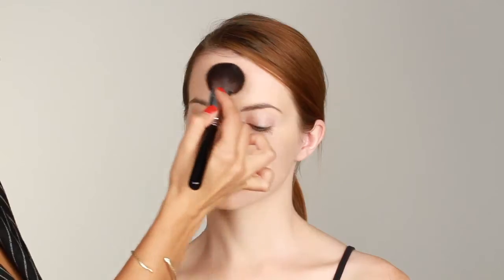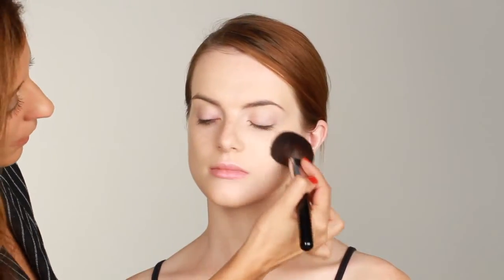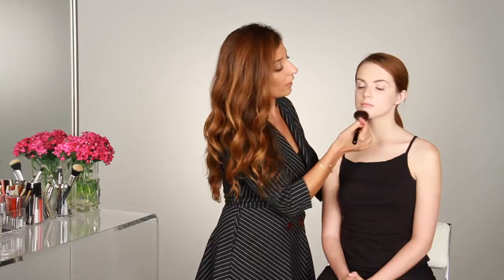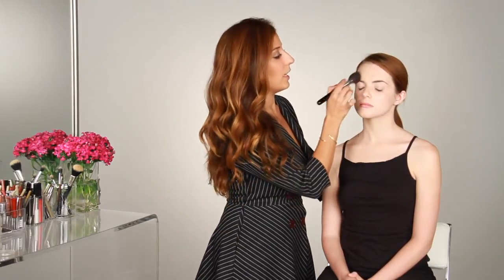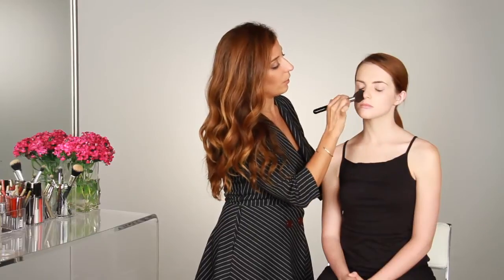Now that I've applied Colleen's foundation, I'm going to set her look with a very light translucent powder, hitting the T-zone to minimize any oil on the skin. This is also a really good way to touch up throughout the day — instead of touching up foundation, you can carry around a light or pressed powder and just dab a little throughout the day to minimize any excess oil.